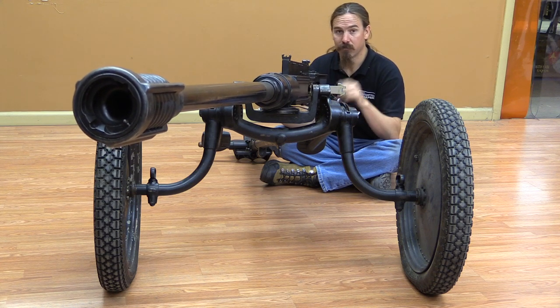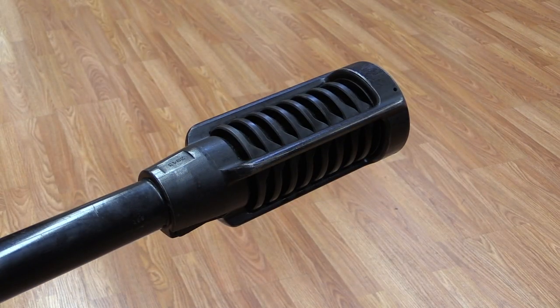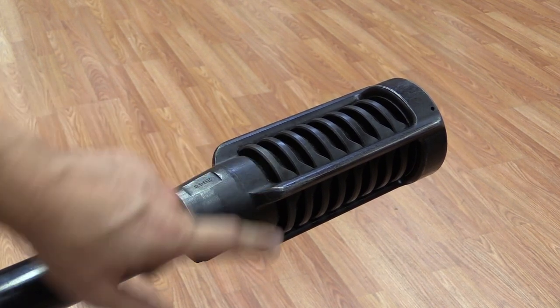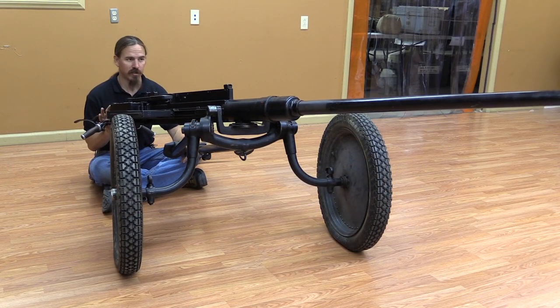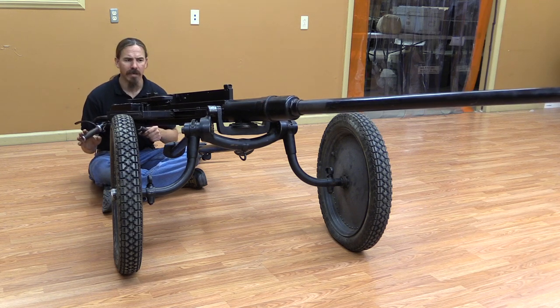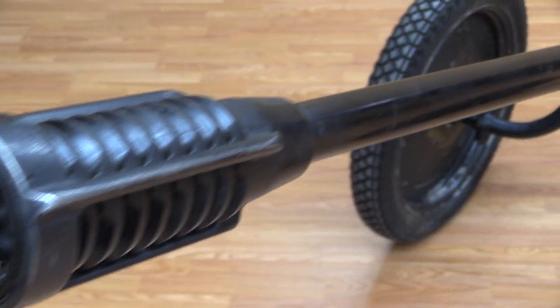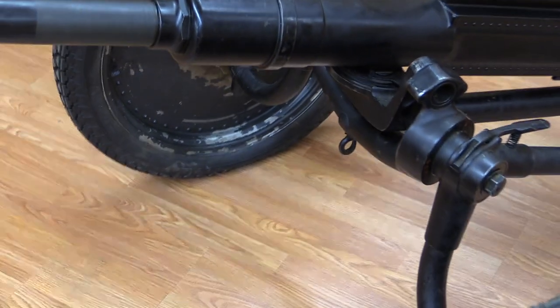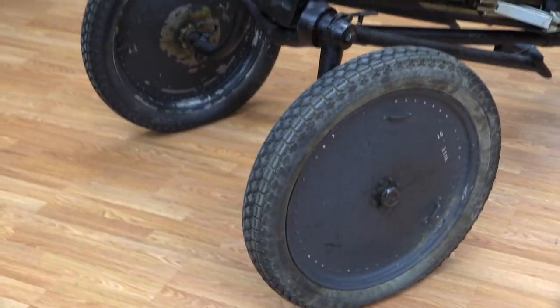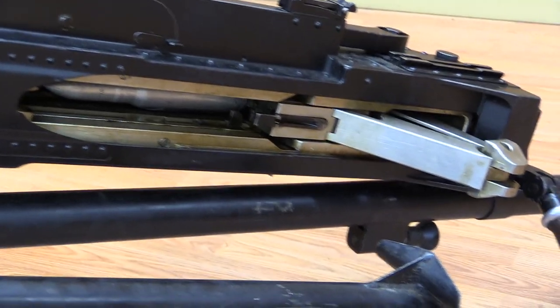That's a lot of boom from this thing. This would go through 36mm of perpendicular armour at 500 metres — that's pretty substantial. Just take a look at the muzzle brake on that sucker. These were scrapped by the Swiss fairly shortly after World War Two. Apparently there was an attempt to sell a bunch of them to Ethiopia, but that didn't really go anywhere, and they ended up pulling them out of service. They remained in the fortress mounts longest. Here in the United States they are, as I said at the beginning of this video, ridiculously rare.